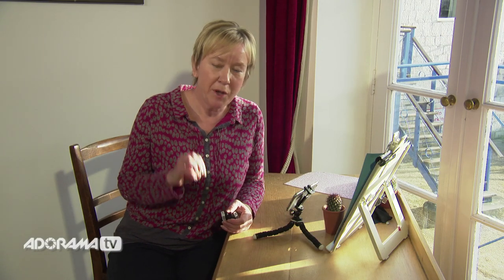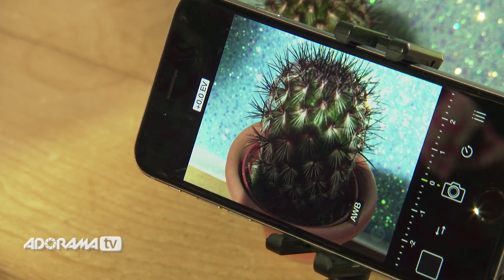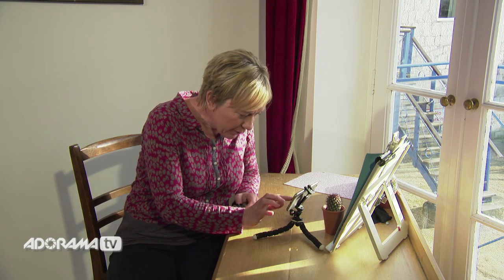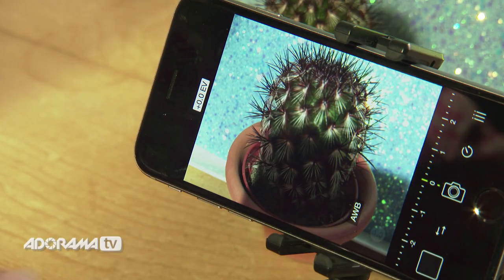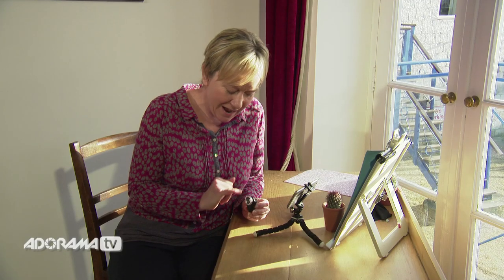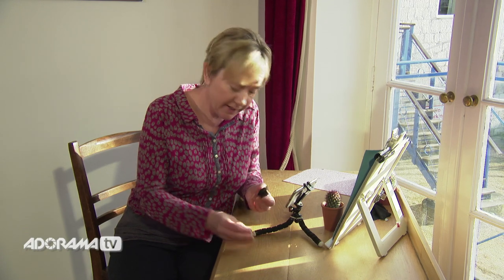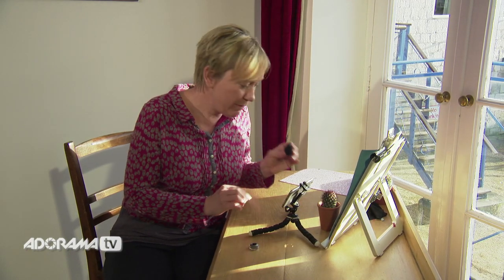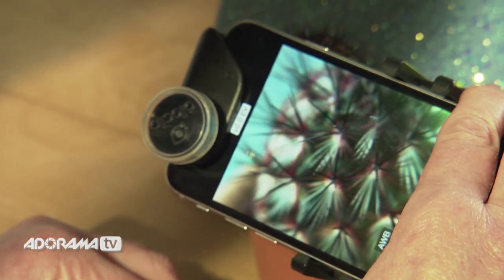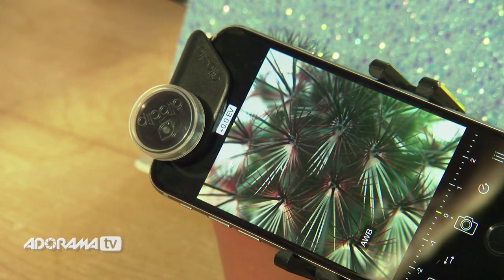It would be pretty pointless to take a close-up macro photo of a big white scene, so I've got my little cactus here and we're going to take a standard photo, a 10x photo, and a 15x photo. I've got it lined up on my tripod, got the exposure right, and I'm going to use the timer to keep it nice and steady. The macro lenses are housed just underneath the fisheye and wide angle lenses — you simply unscrew them to access the tiny macro lenses. With the 10x clipped on and the phone about a centimetre away, you can see those little cactus spikes showing beautifully clear.